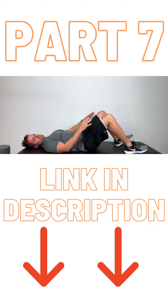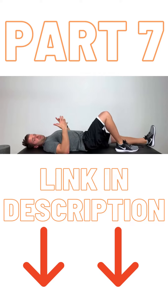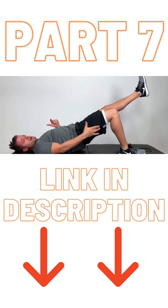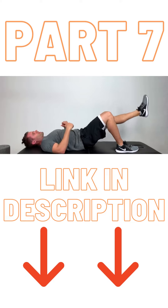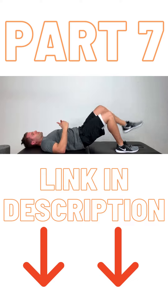When that becomes easy, the maybe slightly more advanced version of this would be to get into single leg bridges. I'm gonna extend my left leg out, and now I'm just using my right hip and my right hamstring to lift my pelvis up off the ground. A little bit more aggressive, requires a little bit more muscle control and muscle contraction.